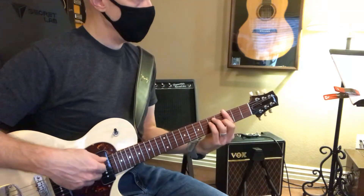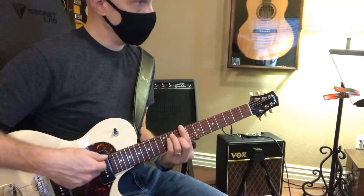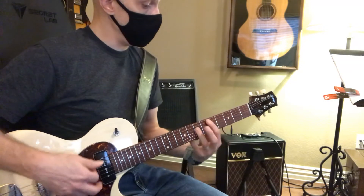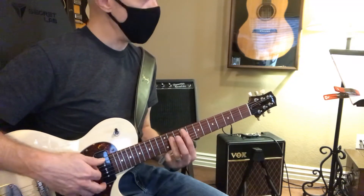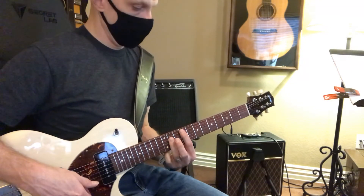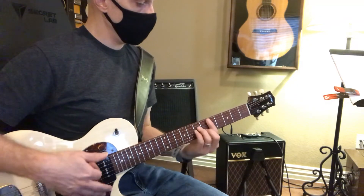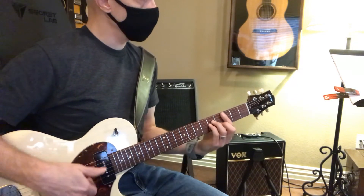So I want you to know G, A, B, C sharp. And I want you to know C, D, E, F sharp. F sharp minor, E minor, D minor, C minor.